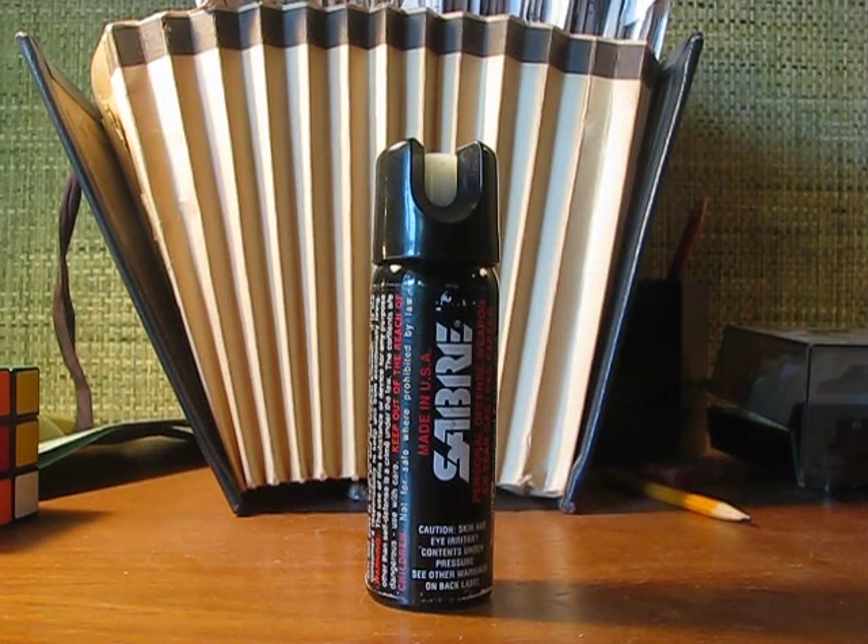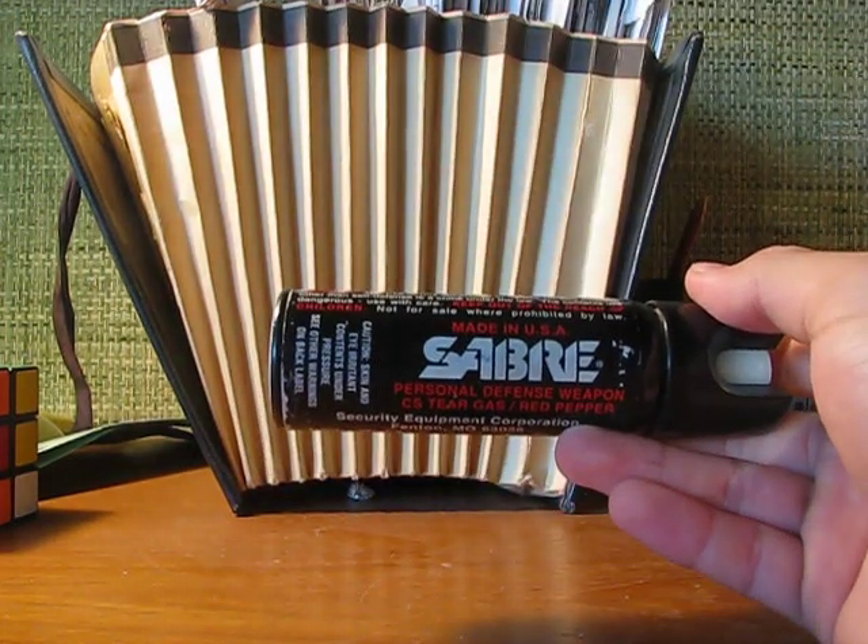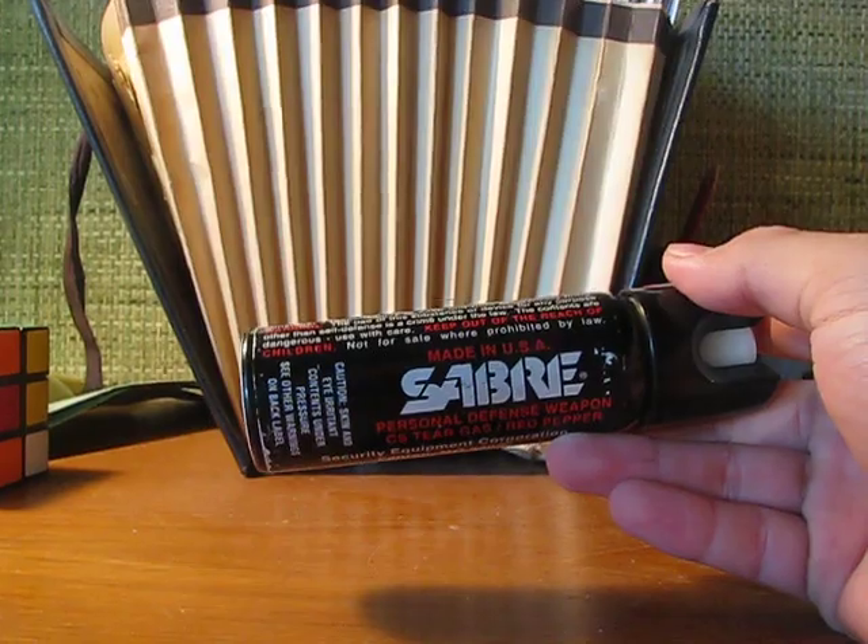Hello YouTube. Today I'm going to be doing a review on — I don't know if I'm saying this right — Sabri pepper spray.